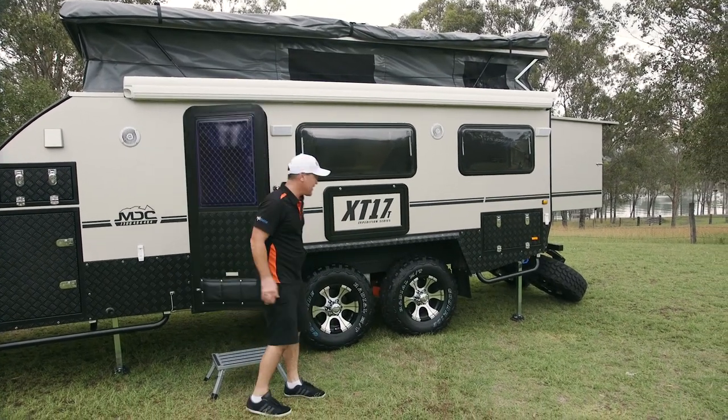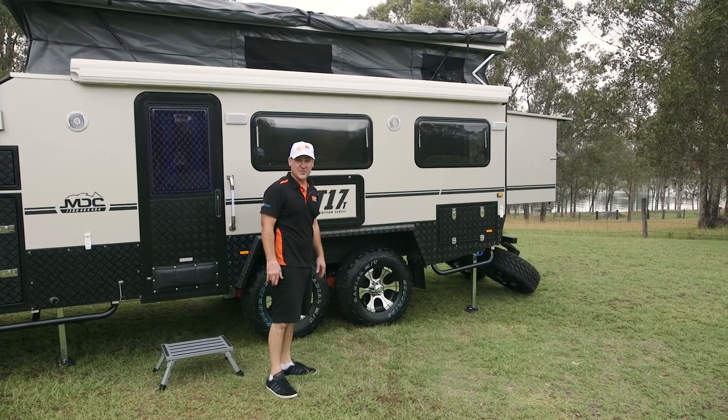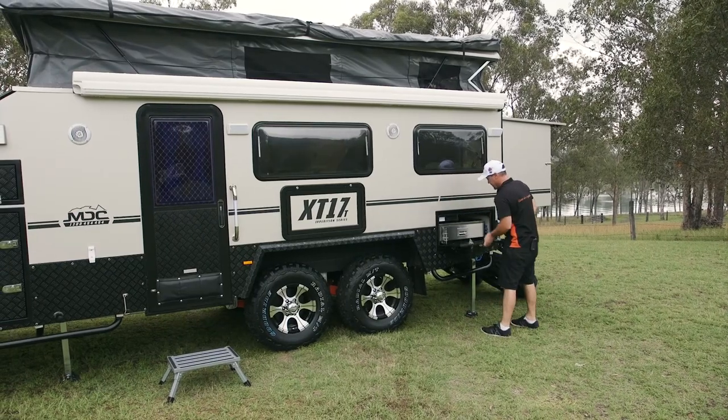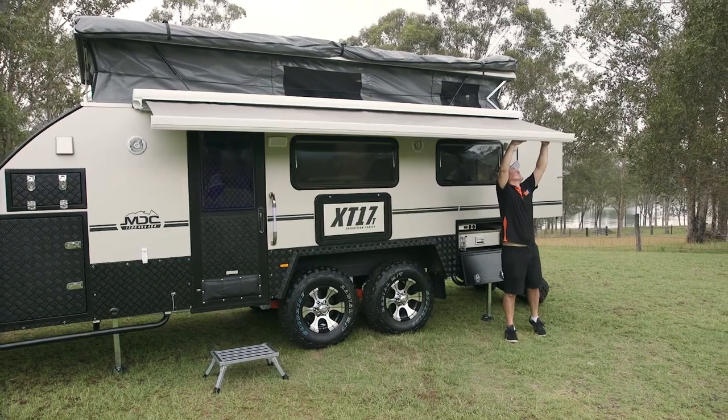Now I'm going to set up the electric awning. It's good for just an overnight setup or setting up on the side of the road for lunch. It's as easy as this.